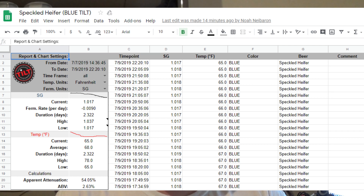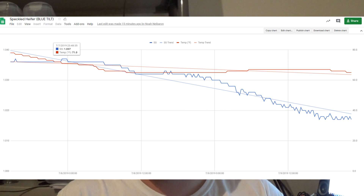Let's take a look at my Tilt readings from Speckled Heifer. Here's the spreadsheet — you can see the various calculations based on the uploaded data, including OG and temperature. You can also see the ABV, and it creates a chart so you can actually see the trends throughout the fermentation process. Pretty cool.